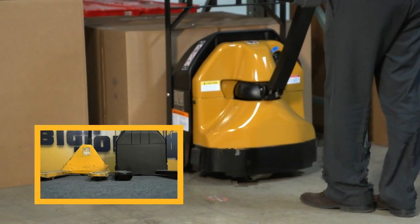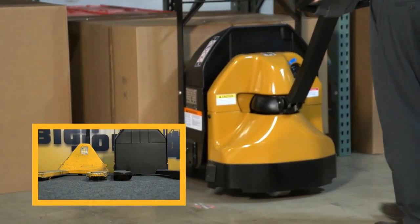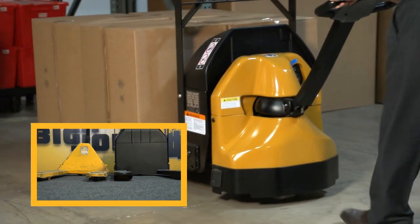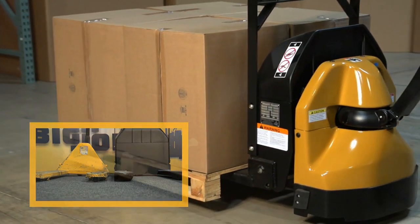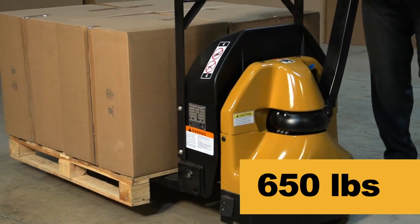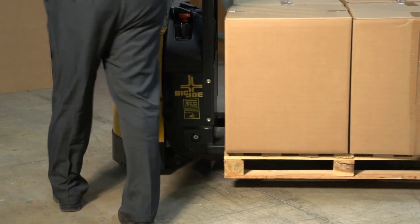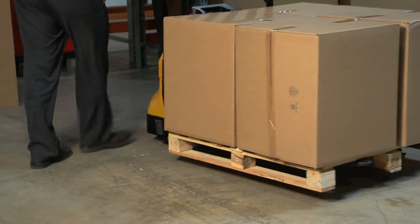The fully electric D40 is the same size as a standard manual pallet jack and features a narrow 25-inch chassis to easily transit through standard doorways. Weighing in at just 650 pounds, the D40 is easy on commercial floors and an excellent choice for liftgate use, retail deliveries, and in-trailer applications.